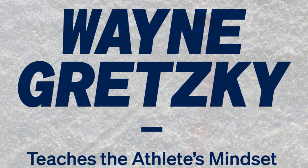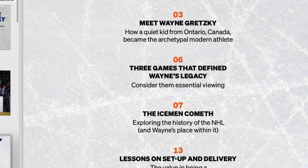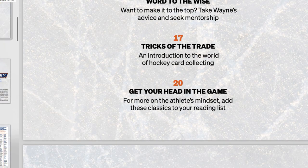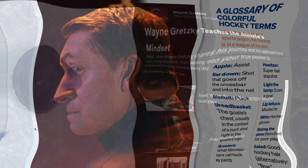Let's take a look at the Wayne Gretzky Masterclass. As I said, they do come with a PDF — this one is about 22 pages long with all kinds of interesting stuff, photos, contents, and a little overview. I'm not going to go into all of it; you can download it once you sign up. There's a lot of cool stuff in these PDFs, including things like hockey terms, and they go along with the class.